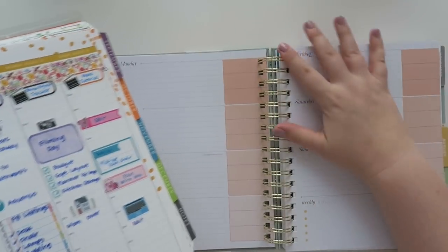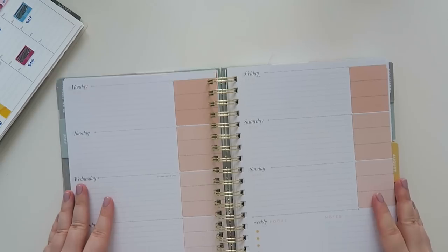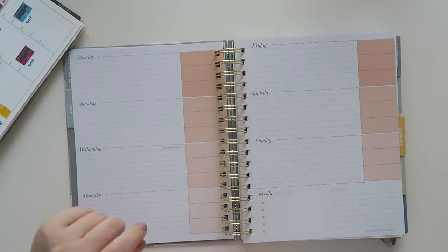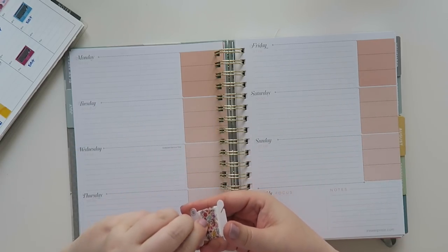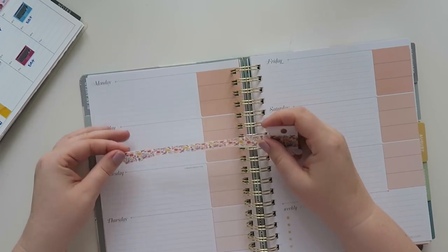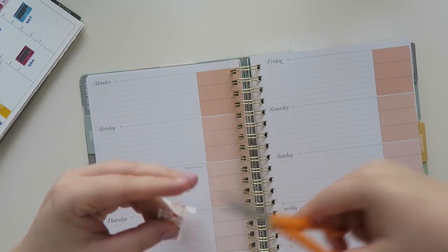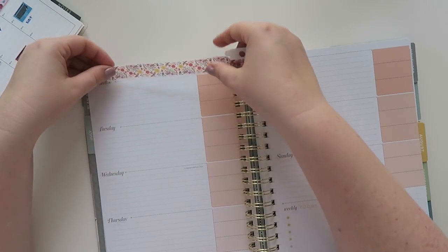I'll put this reference planner off to the side. Some of the colors might be a little bit different, but I'm going to use the same washi from my shop. I'm hoping I have enough washi because I have an idea of how I would lay it in here. Okay, I need to square this up because the last time I did a washi rip it didn't go well.